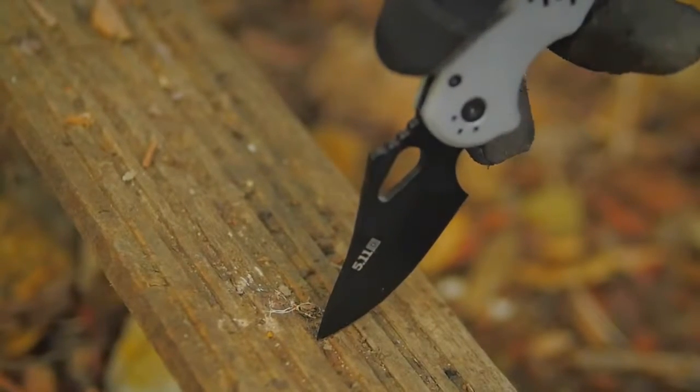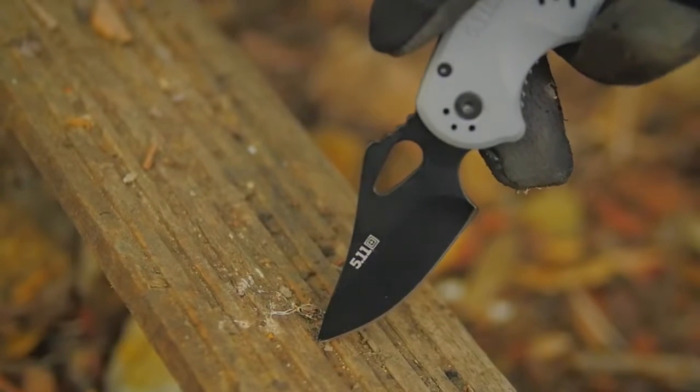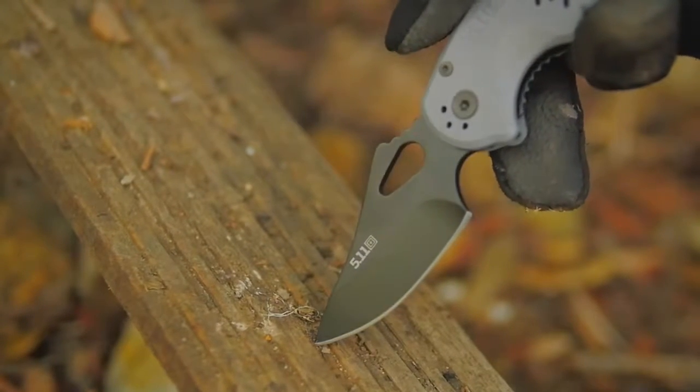This knife has a plain edge trailing point blade and is crafted from AUS8 steel, heat-treated to HRC 57-60 hardness.